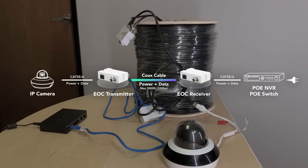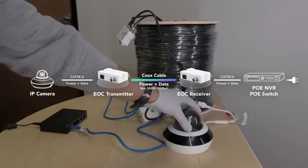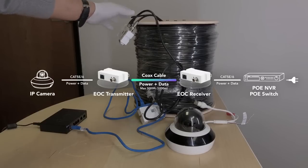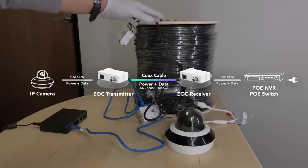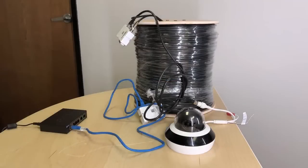According to our tests, the system works perfectly with any IP camera or PTZ camera. As you can see, using this system we can also utilize the same setup for your existing VoIP phones.